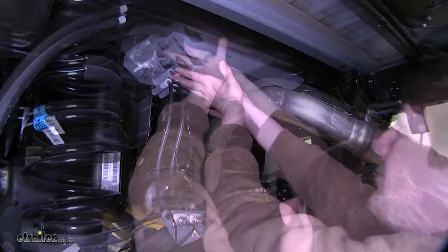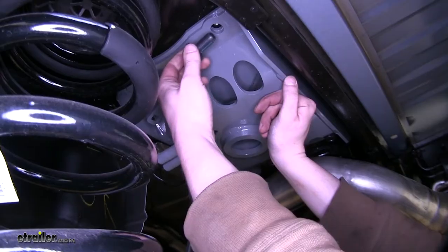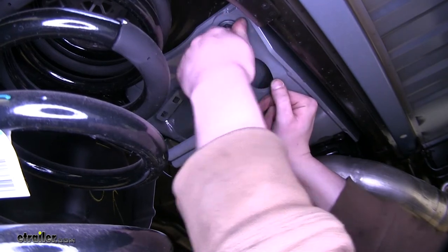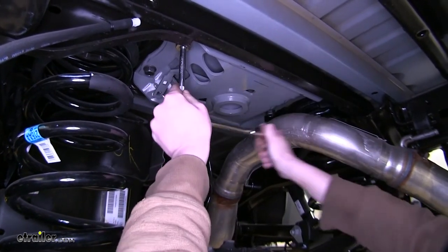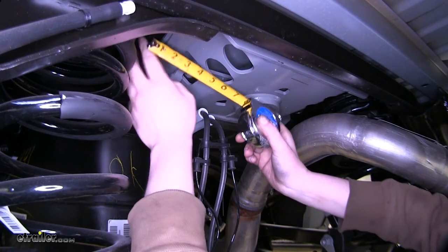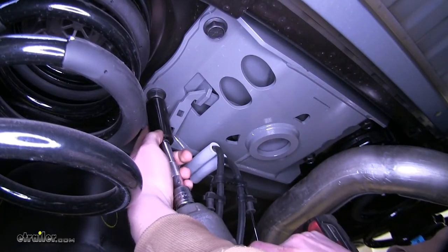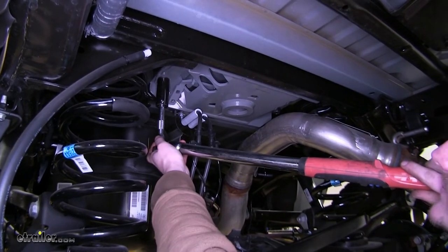Now we can go ahead and put our gooseneck up into place. Make sure the hole is towards the front of the vehicle and the handle is on the driver's side. Take your large hex head bolts included in your kit, line them up with the holes in your weld nuts, and get them started. Once you get one started, that'll hold it up while you move to the next bolt. Snug your bolts up but don't tighten them all the way — you need a little play to center the unit within the hole. Measure the distance between the center section and the frame on both passenger and driver's sides, make any adjustments left or right as necessary, then tighten them all the way down and torque to the specifications in your instructions.